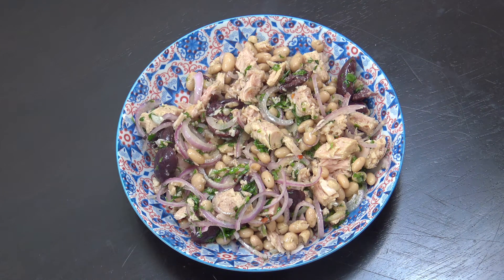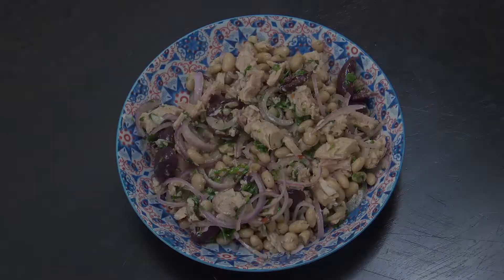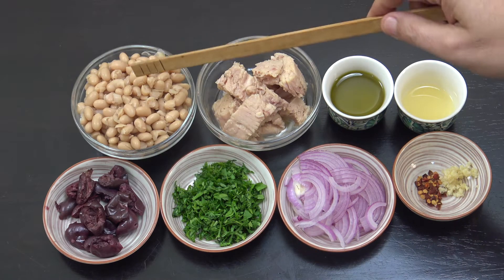Hello, not going to keep you long at all today. We're just going to make a really simple white bean tuna salad — it's delicious. Welcome back to How to Cook Great.